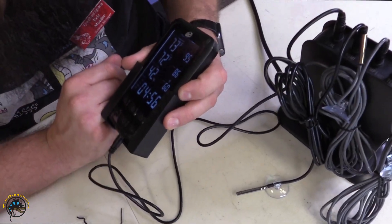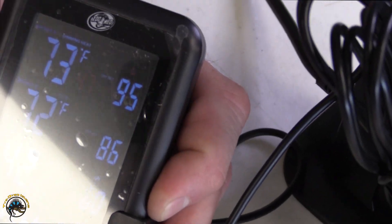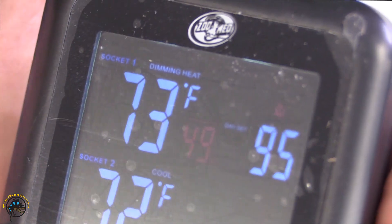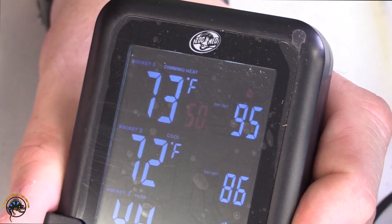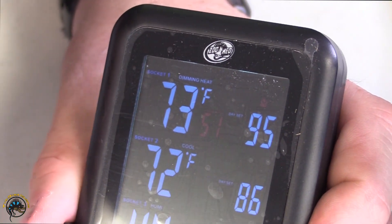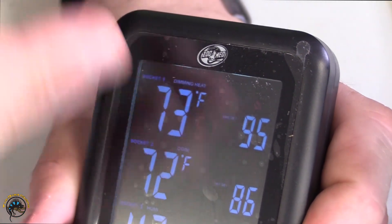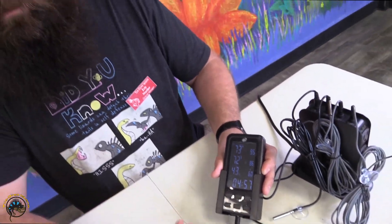As you can see here, this little 47% is telling you how much power is being transferred to your heating device. It's going to continue going up because we have nothing on right now, but this is proportional heat — it's only adding 51% of energy to your bulb at this time, so it's running at about half power.